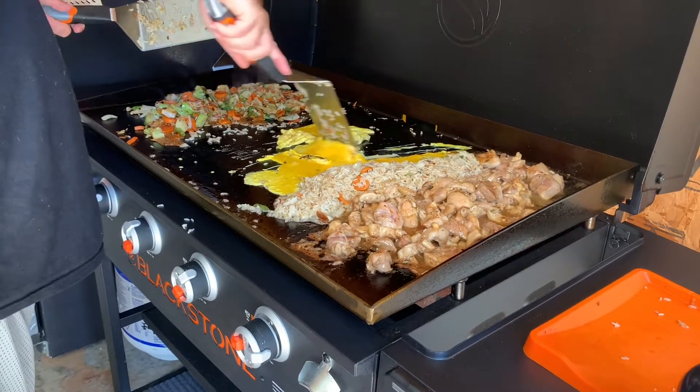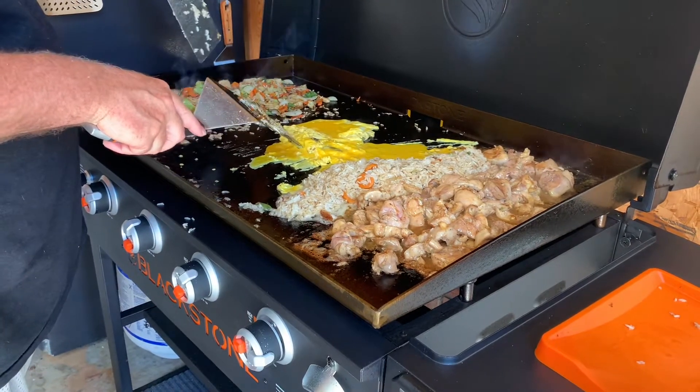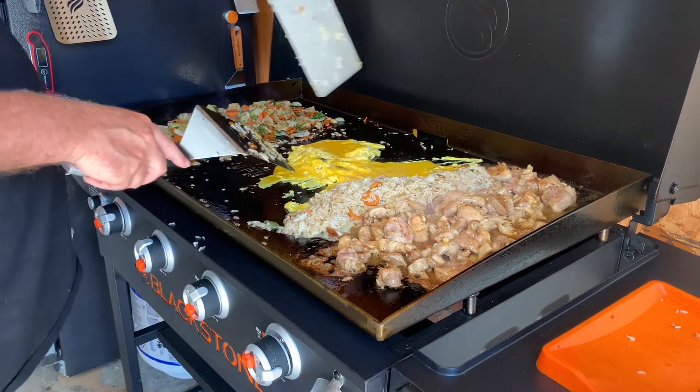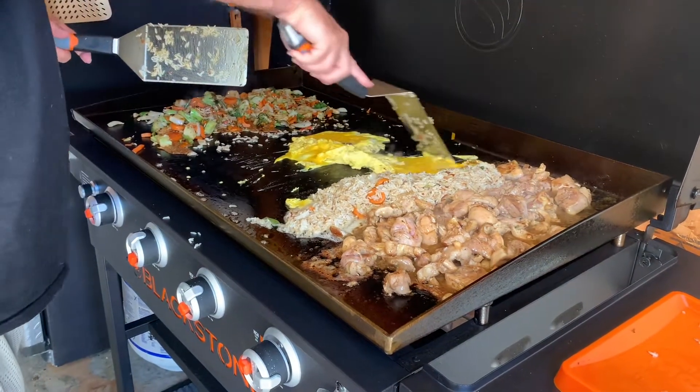I've got six scrambled eggs in the middle. Put this on, add this teriyaki — Blackstone teriyaki with this — the rice and the chicken. I'm going to cook these eggs up, have it quick cook.